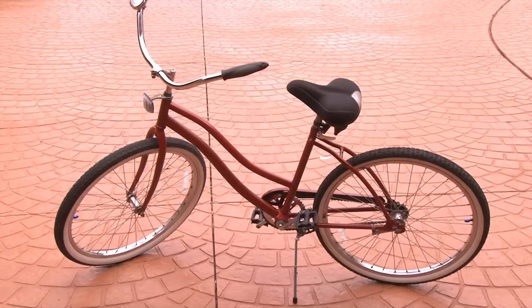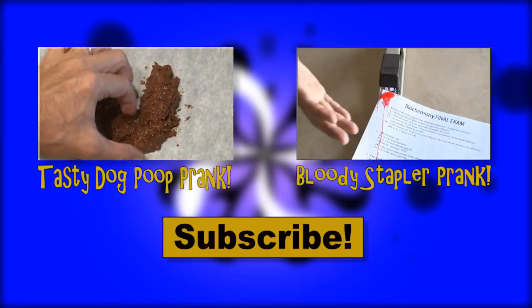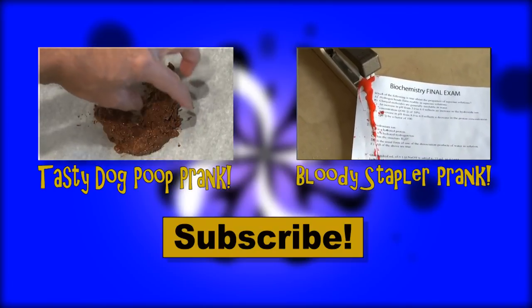Now there's a few epic bike pranks. If you've got some, list them in the comments. Check out my tasty dog poop prank or my bloody stapler prank. Don't forget to subscribe — thanks for watching, and we'll see you next time.